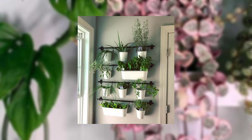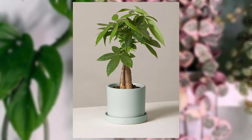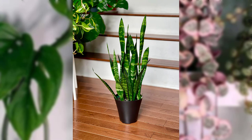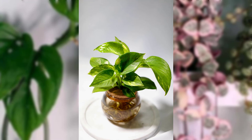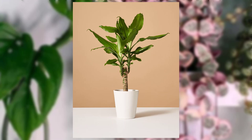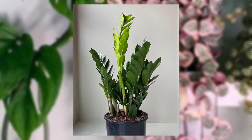Pothos is a very well-known and easy-to-grow plant that can tolerate low-light environments. Its heart-shaped leaves come in various shades of green, and some varieties show beautiful variegation. Pothos can be grown in hanging baskets or as a trailing plant on shelves.